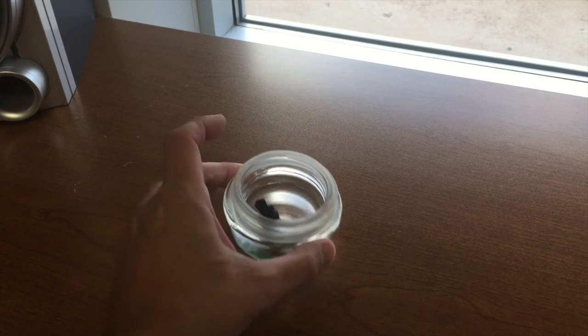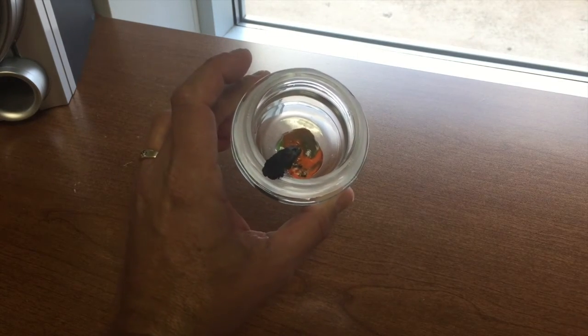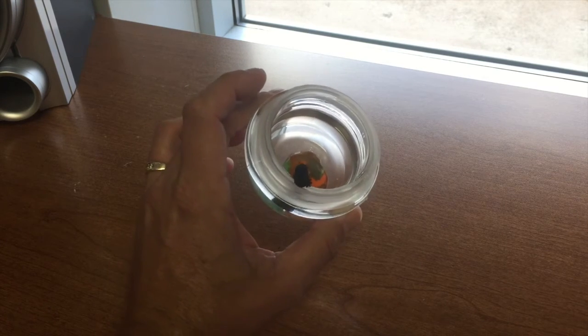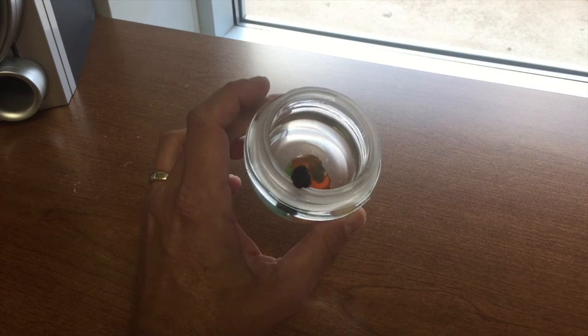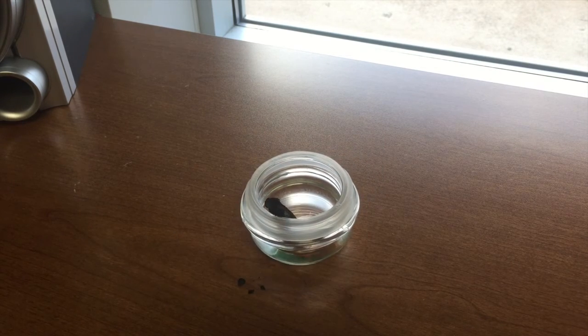As you can see, the crayon did burn and left a nice little mess in the jar lid that I'll probably have to throw away. It burned all the way down — the wax is gone, the paper is burnt to a crisp. Now, how long has it been? The hack says it will burn for 30 minutes. I started this at 7:24 in the morning; it is now 7:36 in the morning.